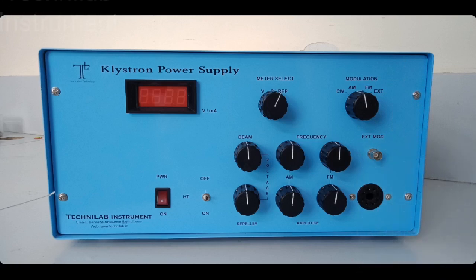The klystron power supply does not generate any RF signal. We connect this power supply to the klystron tube. The tube requires all these supplies — beam, rippler, filament, and modulation. After connecting this power supply, the klystron tube — which is an oscillator — will generate the RF signal around 8 to 12 gigahertz. We cannot vary across the complete 8 to 12 GHz range; it generates at one frequency with some 100 or 200 MHz variable range through electronic tuning.